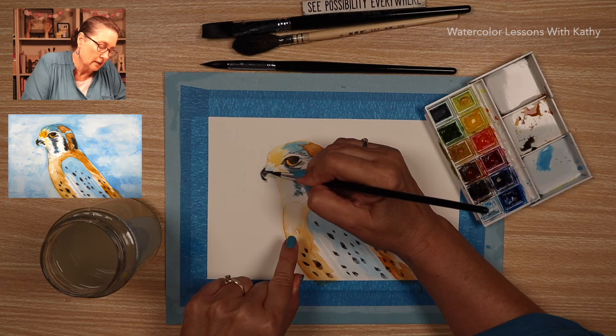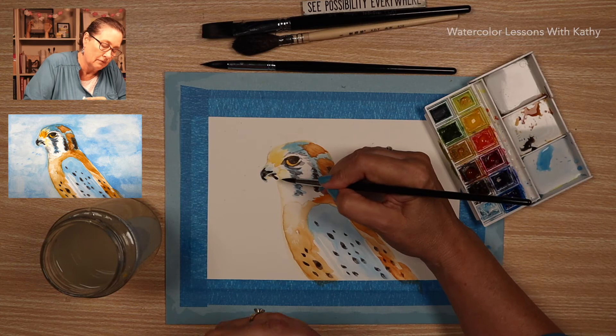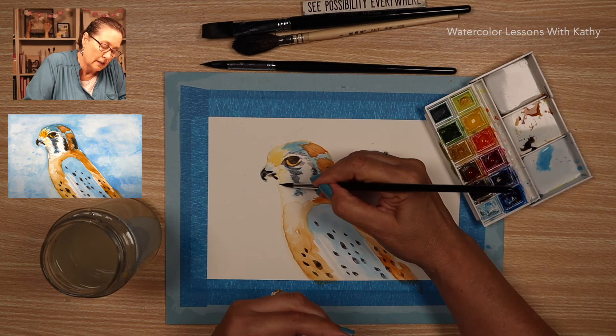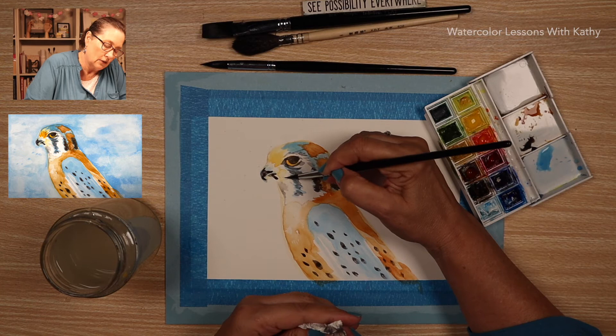Now let's take this mixture to the beak. You want to leave some of that blue, and the beak gets lighter as you work towards the center. Then do some below and carry it down here. Dilute your brush — there's just a little bit of shadow there. You want to make it faint, just really faint.